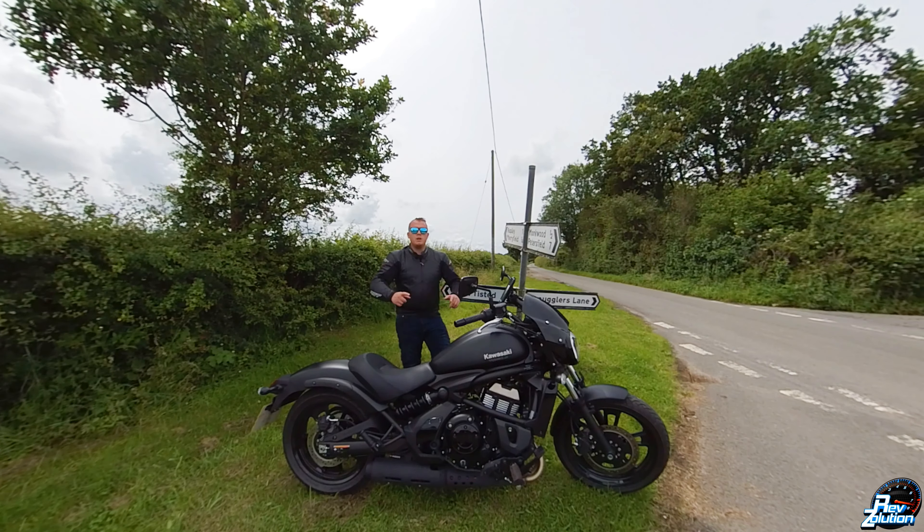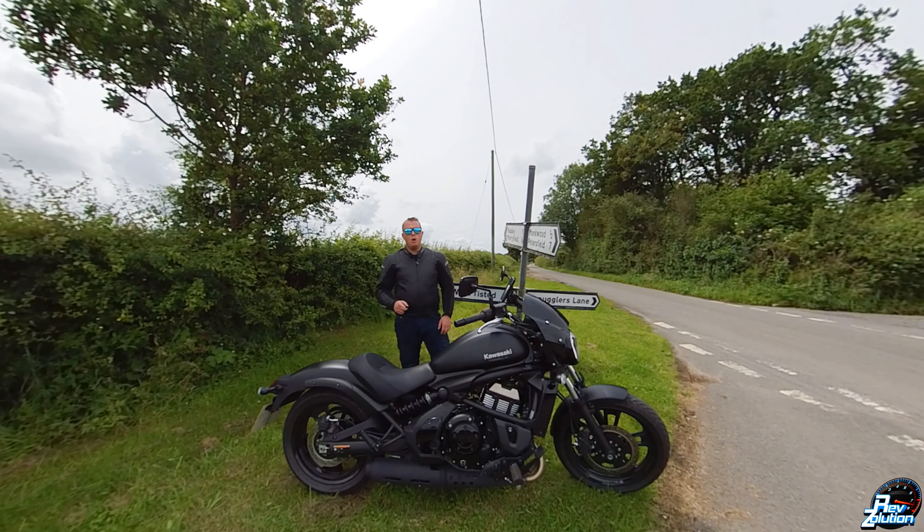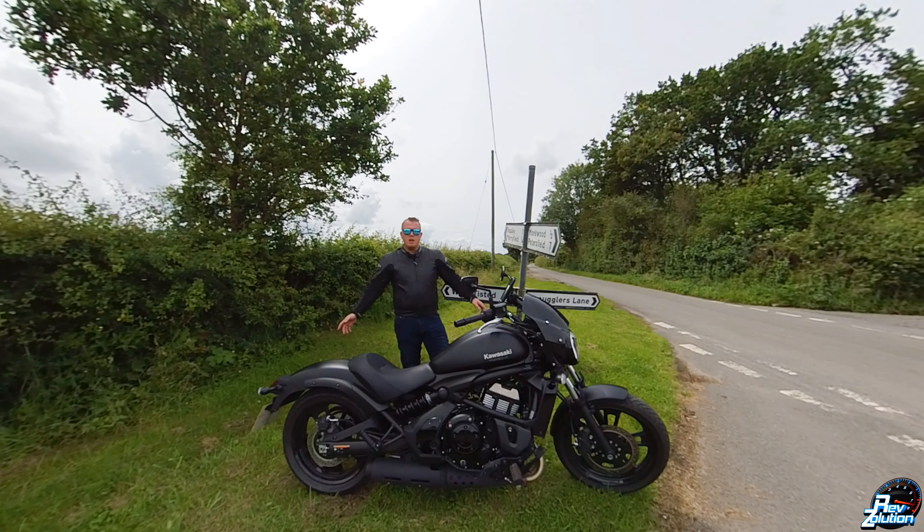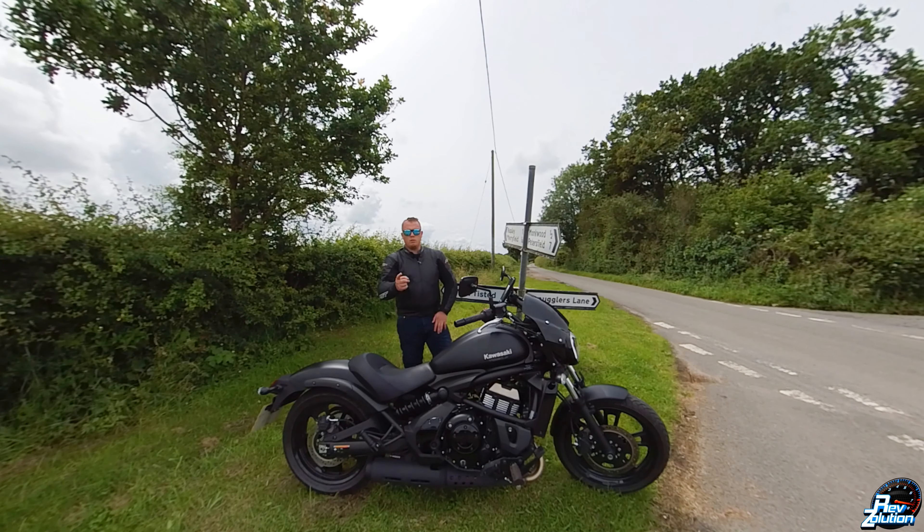Hi, welcome back to RevSolutions. Today we're going to be doing an in-depth review on the Kawasaki Vulcan S650 Performance Edition. This one is a 2021 model — let's get into that review.